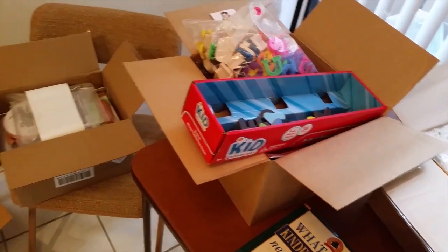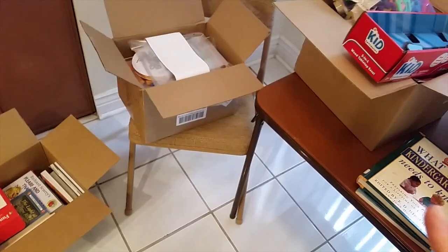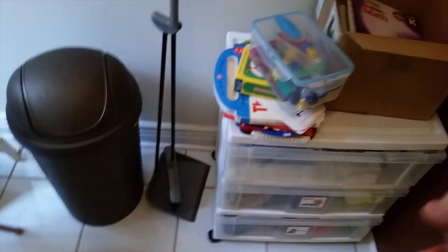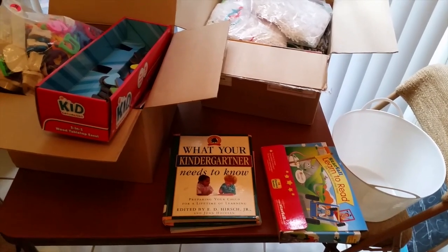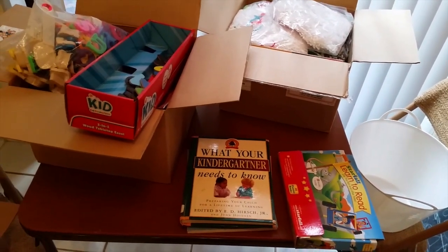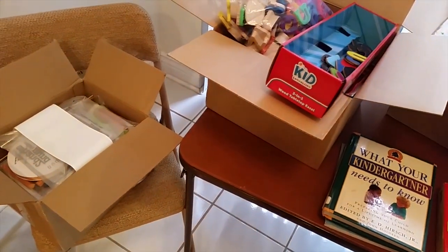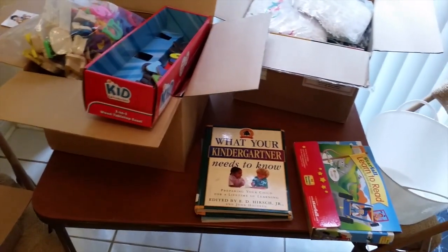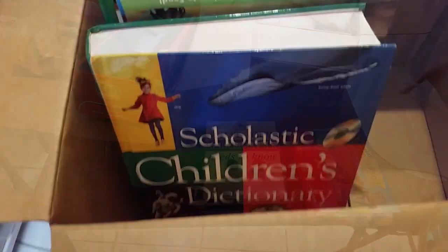I've decluttered so much already and I want to do a homeschool purge session while my kids are taking a rest. I'll let you guys know what I choose to get rid of and hopefully inspire others to go through your things for the first quarter of the school year — see what you're actually using, what you're not using. If you get rid of it and really miss it, you can always get it again, but you'll probably notice you won't miss most things.